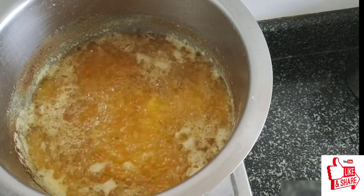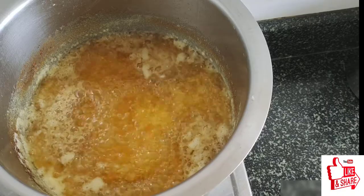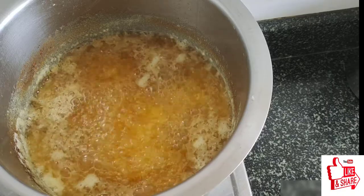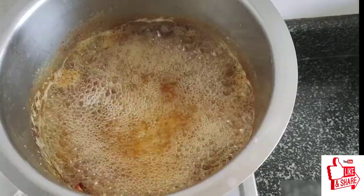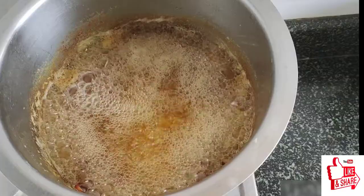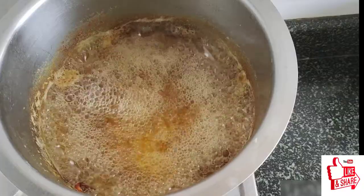I will show you the smell of the taste. The cream is a bit too thin. The cream is a bit too thick. I will mix it in the cream.